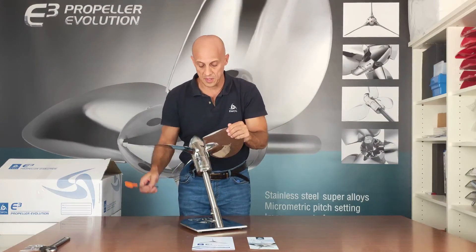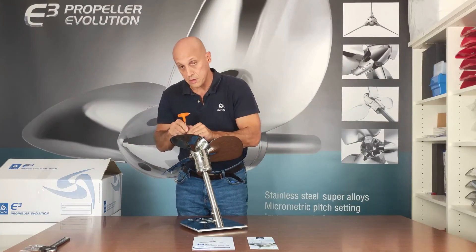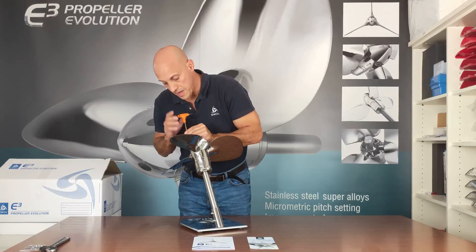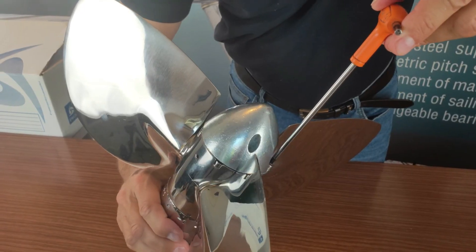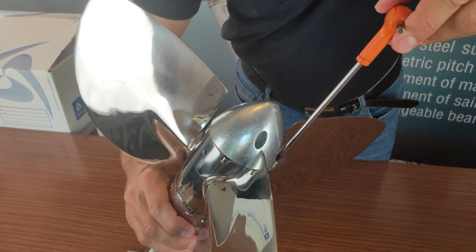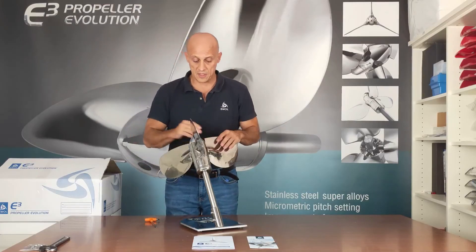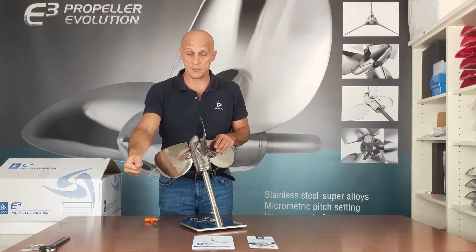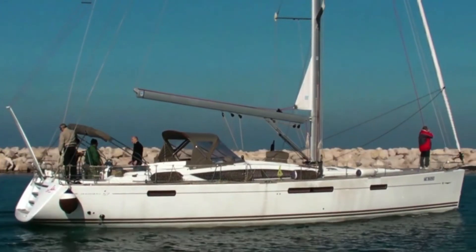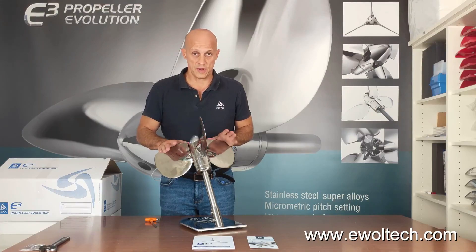Once you have found the desired pitch, fix the locking screw back into position. Play a little bit because there are small holes where the screw has to fit in. Once done, you have fixed the pitch and you're ready to do a second test — go aboard, try again at full throttle, and see what happens. Typically one or two pitch changes are sufficient to find the right one.